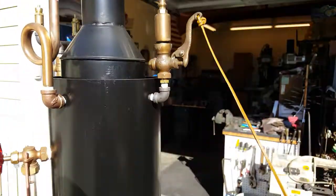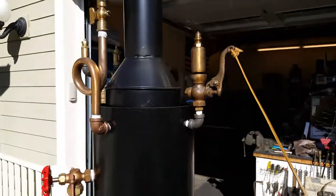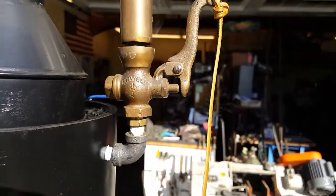Cute little whistle. It's a Powell whistle actually — it says Powell right there. Not Luchenheimer.